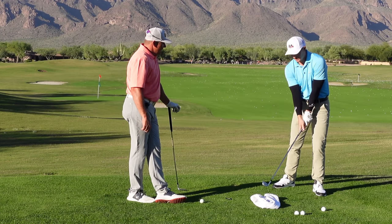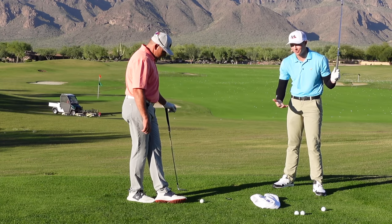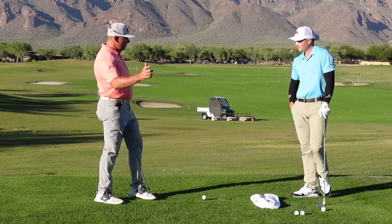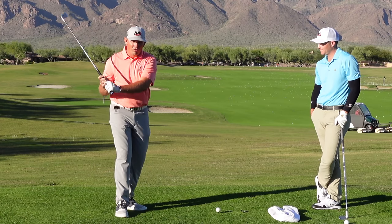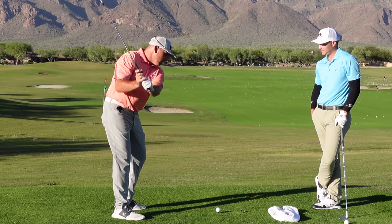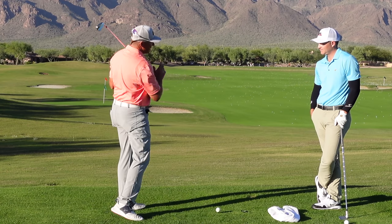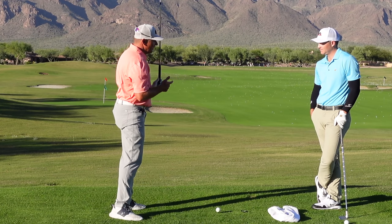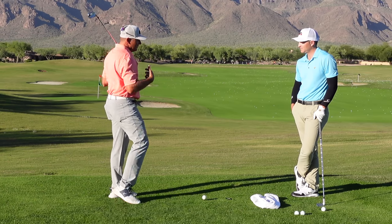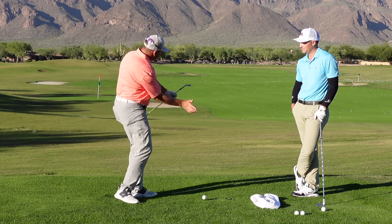If we're just throwing our hands and arms at it, you're going to start getting a chicken wing or crazy things like that. A lot of times the chicken wing happens because you're putting too much force into the golf club with your hands too early. We really don't want to put the force into the club with our hands — we want to let the momentum of the club simply sling the golf club. Your body's turning and those levers unwind because of physics, which is what Tommy does really well, with a very structured motion.